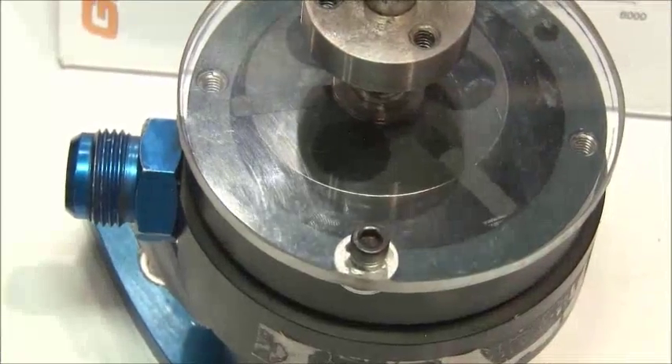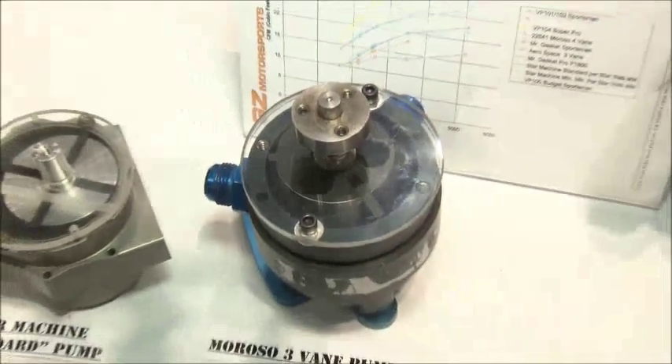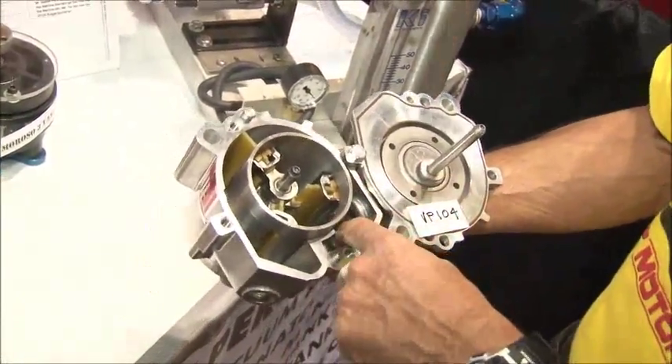All other brands of vacuum pumps work by the vanes being thrown out by centrifugal force, and they rub on the case. Ours doesn't do that. It has a crankshaft that actually runs on bearings, and the vanes never touch the case. So as a result, you have very little friction loss in the pump.